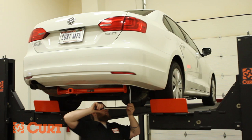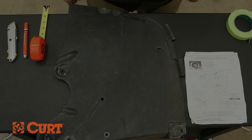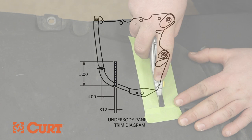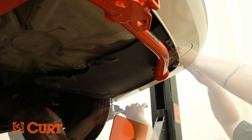Torque all hardware to the value specified in the supplied instruction sheet. Reinstall the fuel vapor canister if previously removed. Trim the previously removed underbody panel with a utility knife to accommodate the installed hitch, referring to the trim diagram in the supplied instruction sheet. Reinstall the underbody panel. Replace the items removed from the trunk.